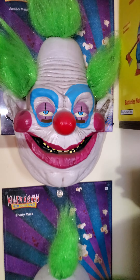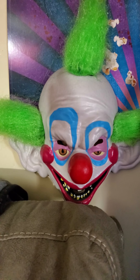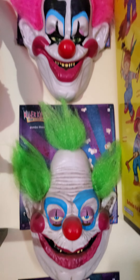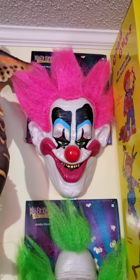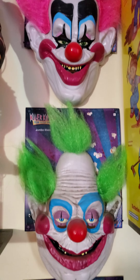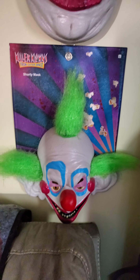When I actually got there, that thing's bigger than my head. This one's Shorty. I just hope they make a Rudy version of these somewhere down the line, but as of right now all I have is Spike, Jumbo, and Shorty.